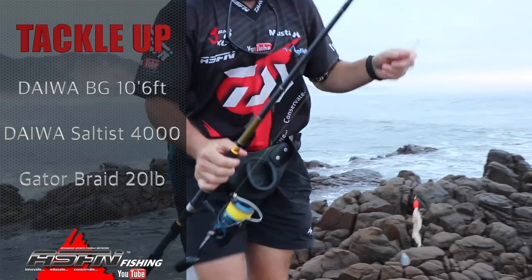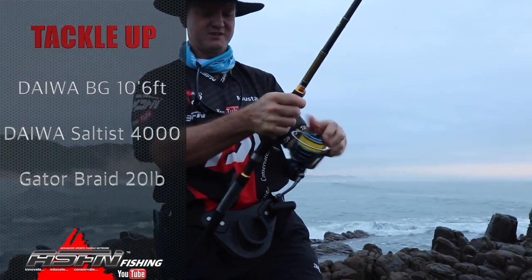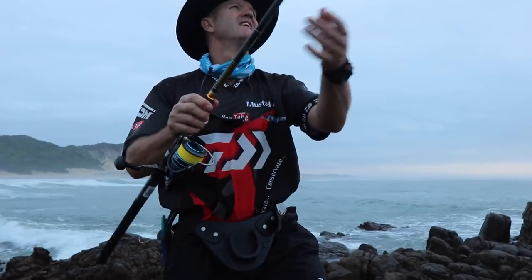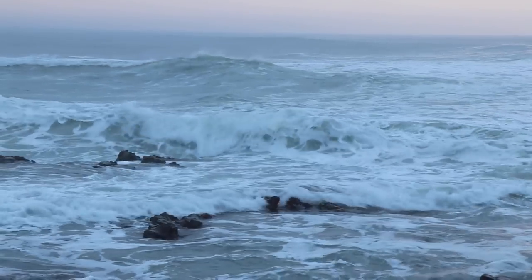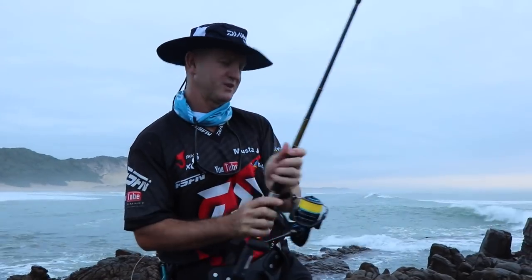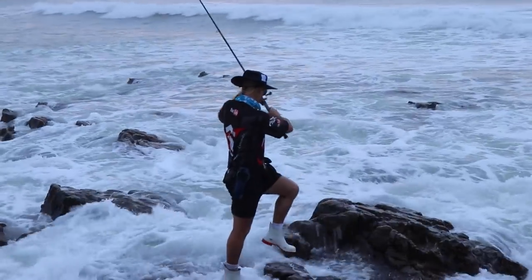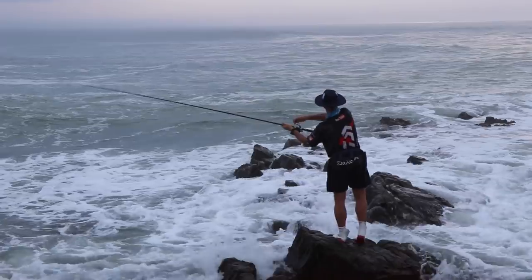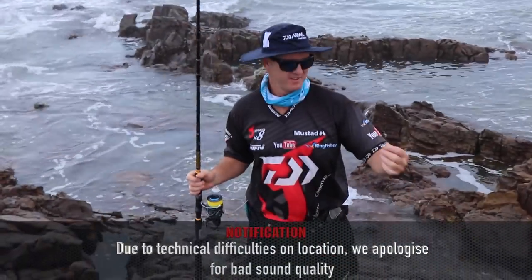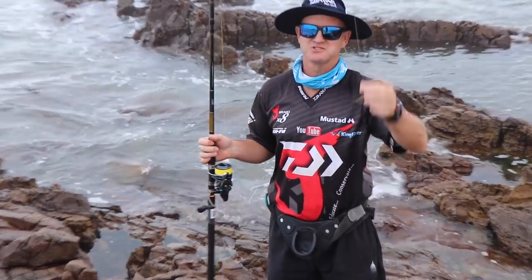This is what I'm going to be using most of the day — my 10 foot 6 BG rod. I've got a 20 pound gator braid on it and my Sontest 4000, and my standard little helicopter rig. I'm going to throw just over there into it — rolling white water is what I'm looking for. One thing about this area: it's very, very rocky. That's why we use a lot of smoothing here, so if you do get stuck you can at least break off.